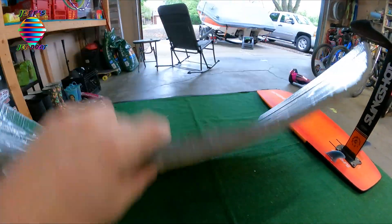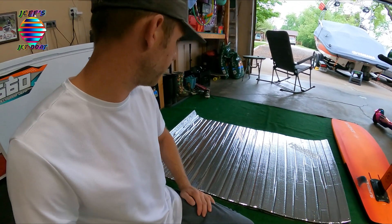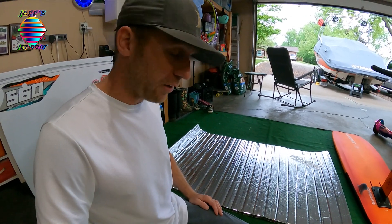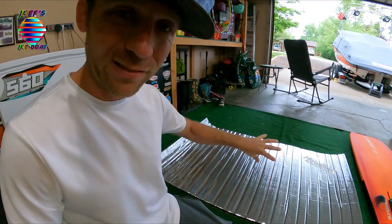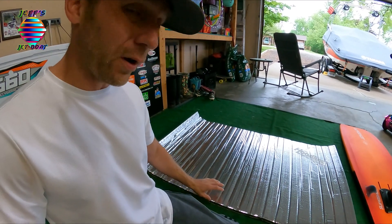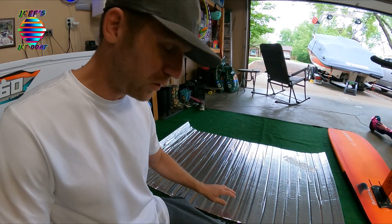It's got a peel-and-stick back to it just like the Dynamat Extreme. It also has this nice foil top to it. Since we already put the Dynamat Extreme up, we have a nice smooth surface to stick this to. If I want to double the thickness, I can stick some more of this hood liner on top as well.